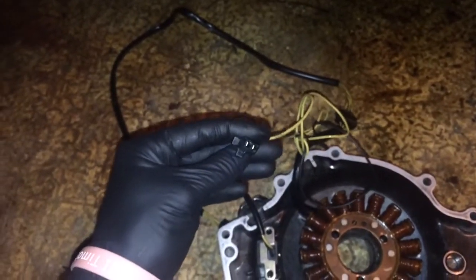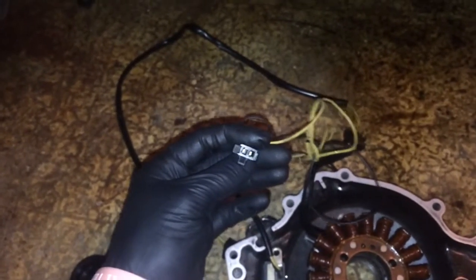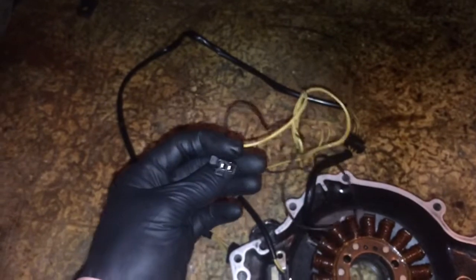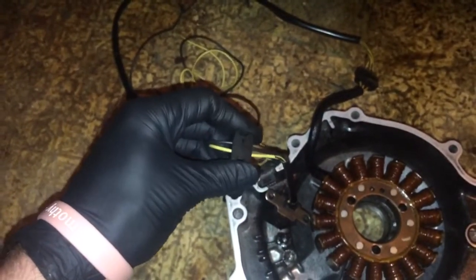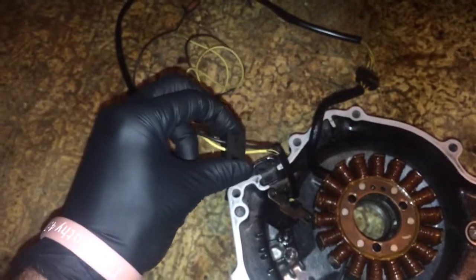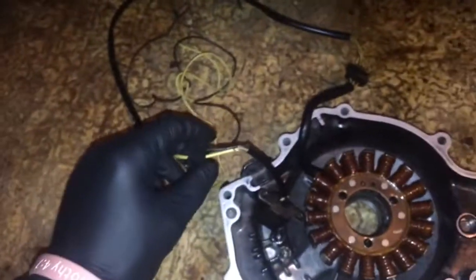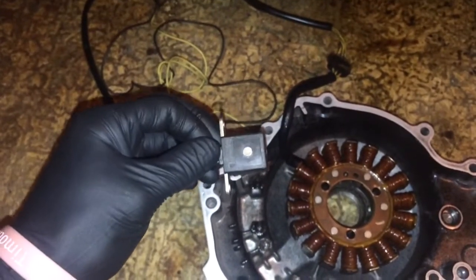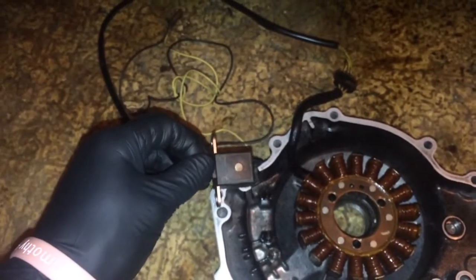To test this, you take your multimeter, stick black in one side and red in the other, put it on continuity — you should have continuity between the two points. I did not. I even stripped it up under the rubber right here at the gasket to see if there was a break in the line somewhere. No continuity in the entire pickup, so this is bad.